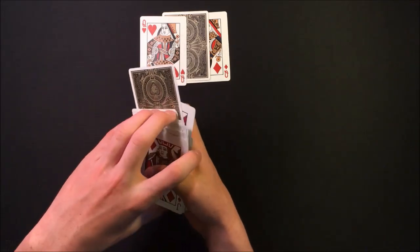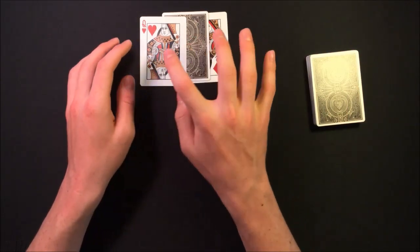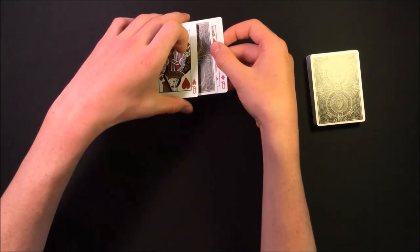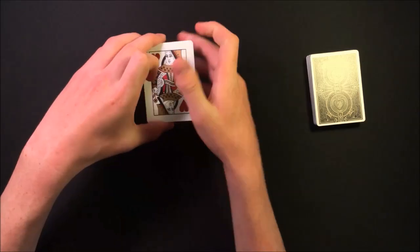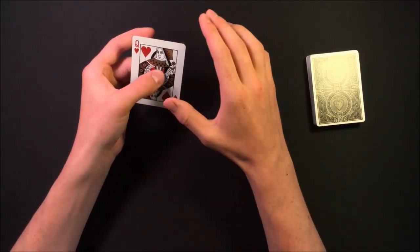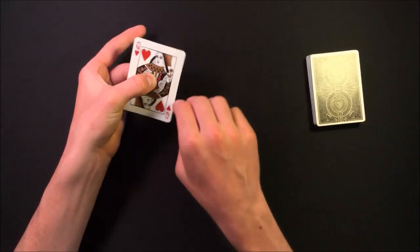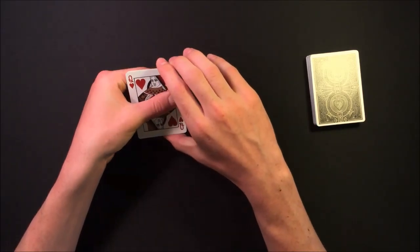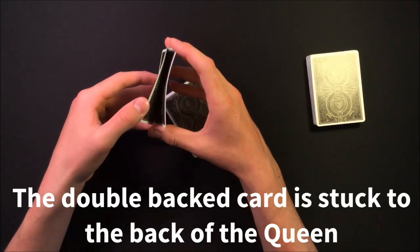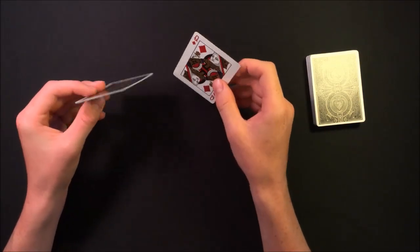Set the rest of the deck off to the side and tell your spectator you're coming back to the packet of three with the two queens. They think that's their card — but it's really the double-backed card. Tell your spectator you're going to square up this pack of three, then pinch the packet just like this, allowing the double-backed card to stick to the back of the Queen of Hearts thanks to the double-sided tape. Do a couple of spins, snap your fingers, and reveal to the spectator that their card has vanished from the packet. This part is really powerful because it makes the spectator believe their card actually disappeared.